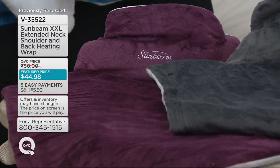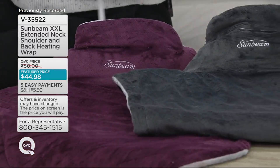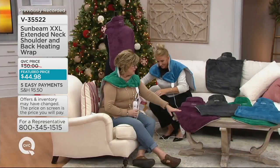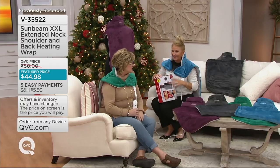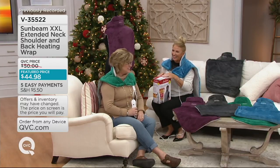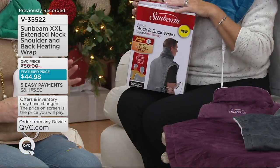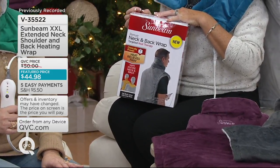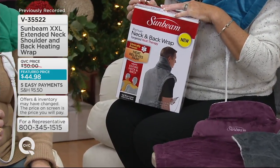The heating pads of the past were either a hot water bottle that you had to roll up in a towel and it didn't stay hot for very long, or those little papery, plasticky ones that you can sometimes still find at the drugstore, which don't have any of the luxury of this. And this is that super size — the XXL, the extra extra long neck and back wrap.